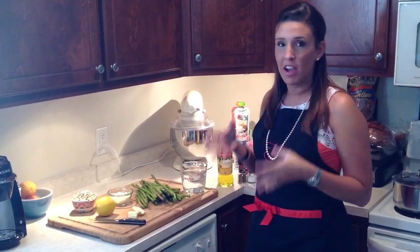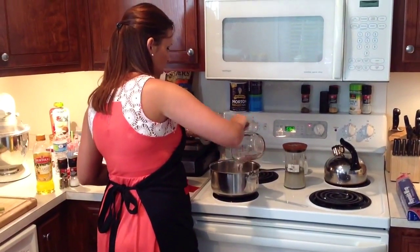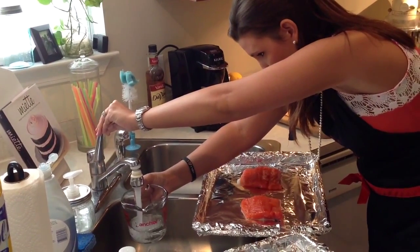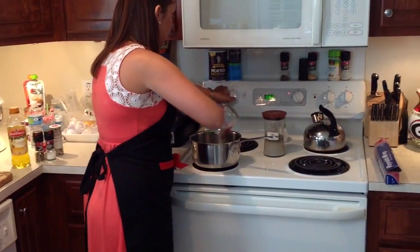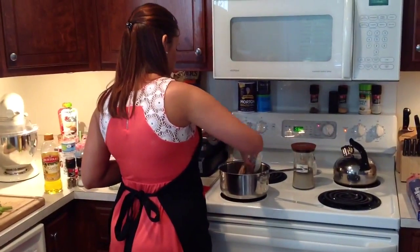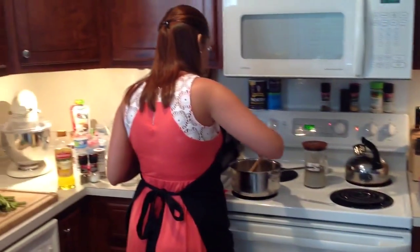First step to tonight's meal, we're going to start on the rice because that's going to take the longest. You want to get about a medium sized saucepan and about three cups of water. Go ahead and crank that up to high — you want to get that water going. Then we're going to dump that in and get that going, and just give it a little quick stir to get that all even in the rice.